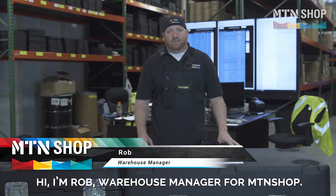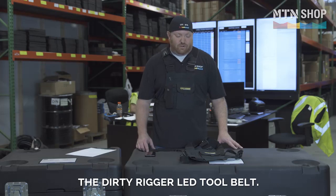Hi, I'm Rob, Warehouse Manager here at MTN Shop. Today we're going to be highlighting the Dirty Rigger LED Tool Belt.